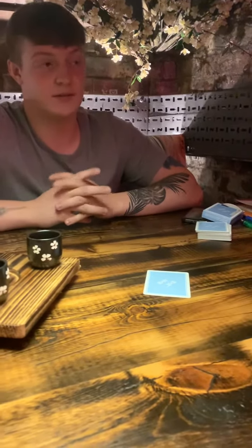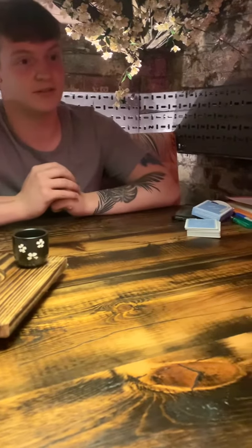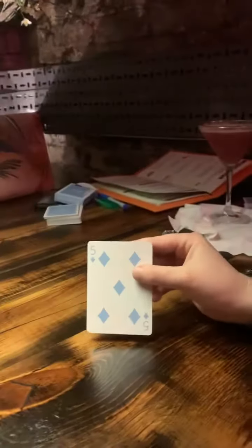It was a diamond, wasn't it? I want you to look at that card. Oh, fuck. I want you to look — pretty bad.